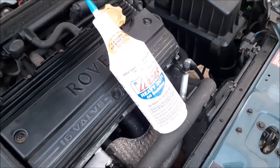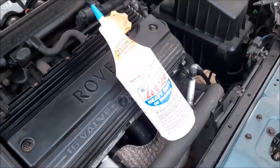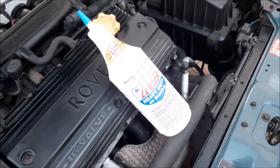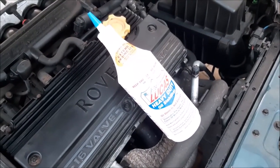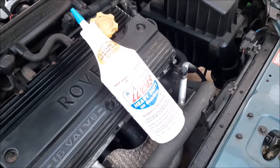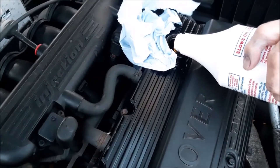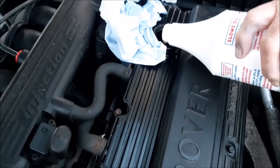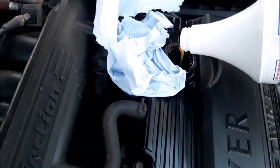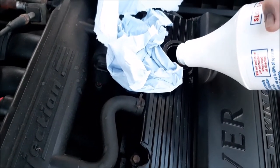While the engine is running and ticking over to let the new oil work its way around, we use this as a good opportunity to let the oil additive warm up. Because it's so thick, it takes forever to go in, so we leave it on the engine — it warms up and goes in a little bit easier. The oil has now worked around and we're adding in the additive, which is flowing a lot easier just by simply warming it up.